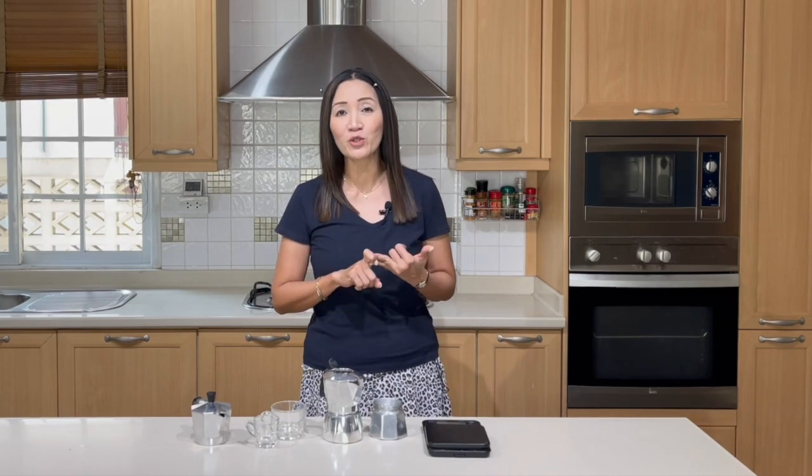For four shots of espresso, I'll use the same moka pot with five ounces of water and the same 15 grams of coffee, pulling four ounces of espresso. Five ounces of water should yield four ounces of espresso — we'll test that too. Because I have to make five different brews, I'll only demonstrate two: one pulling two shots and one pulling four shots.